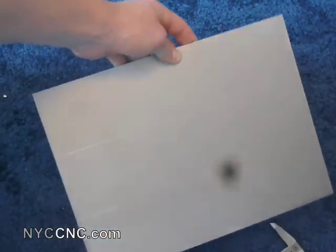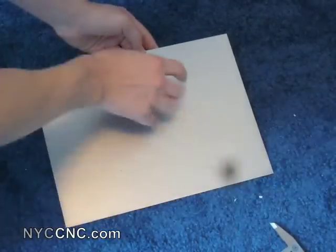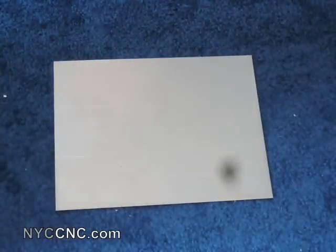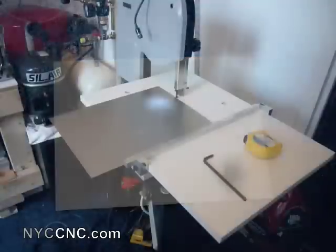I've now got the line scribed, and I'm going to cut out the four corners, which will leave me with my base shape to bend. It's a little tricky with only one set of hands to scribe those. I'm waiting to get my new workbench, which will allow me to secure this down and scribe them more accurately, but for now this should work.